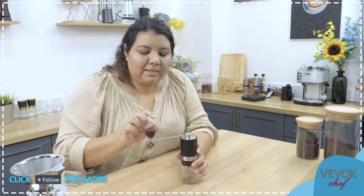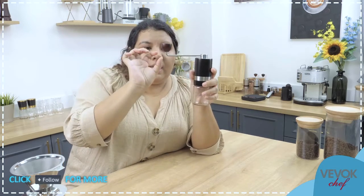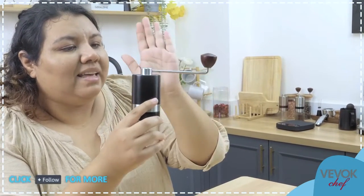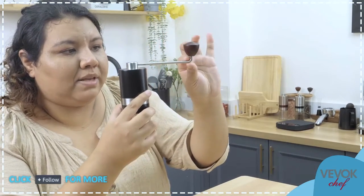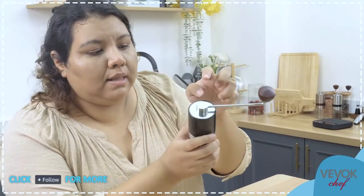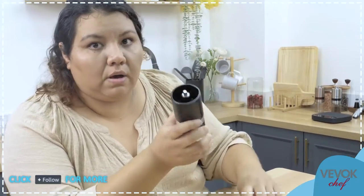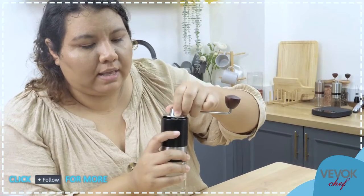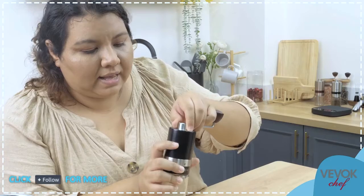We have the handle made of stainless steel — a very sturdy, strong rod. Also made of stainless steel is the lid, which fits perfectly into the hopper of the grinder. It can only fit one way and then sits perfectly. The hopper here can hold up to 20 grams of coffee beans. Different kinds of coffee may vary slightly, but it's usually up to 20 grams.